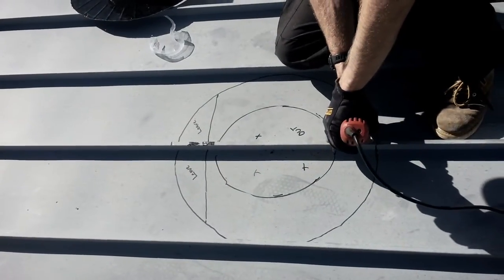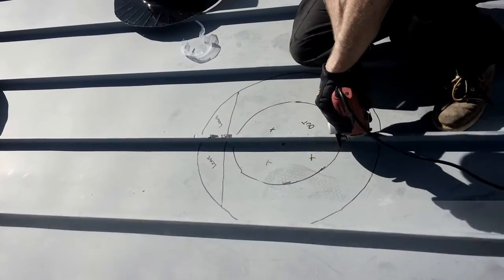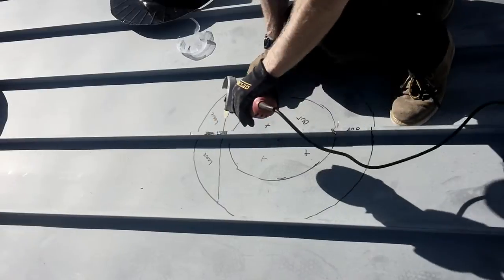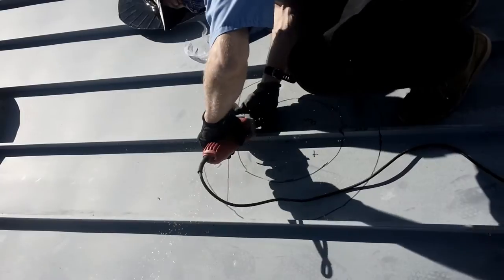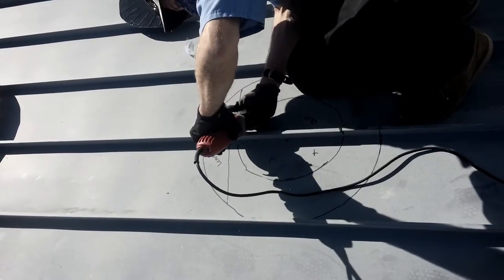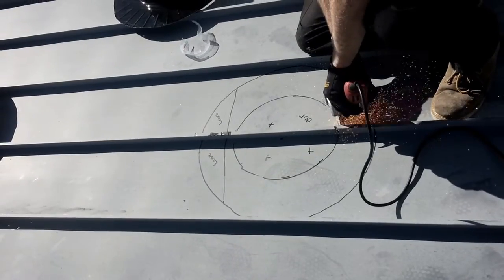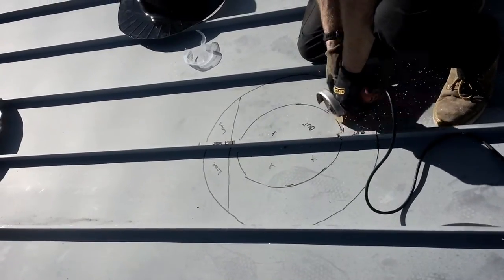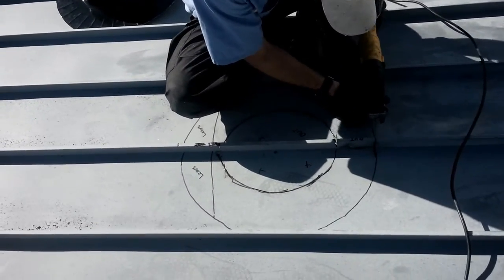We're going to be cutting the ribs out from where our flashing will sit — we're going to leave a lip on top to go underneath. We're going to cut those ribs out that are in our way of our flashing and cut the hole out in the center. We're going to cut a seam so that our flashing can go underneath the upslope metal roofing. It should look something like this when you're all done.